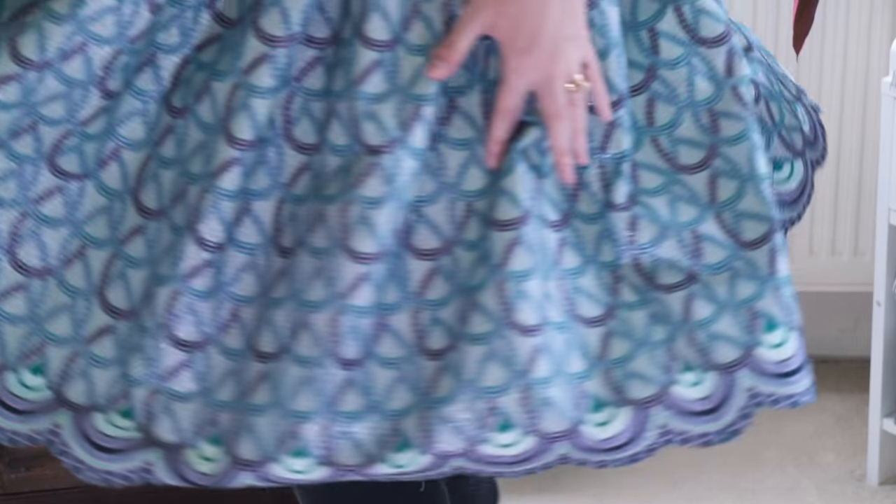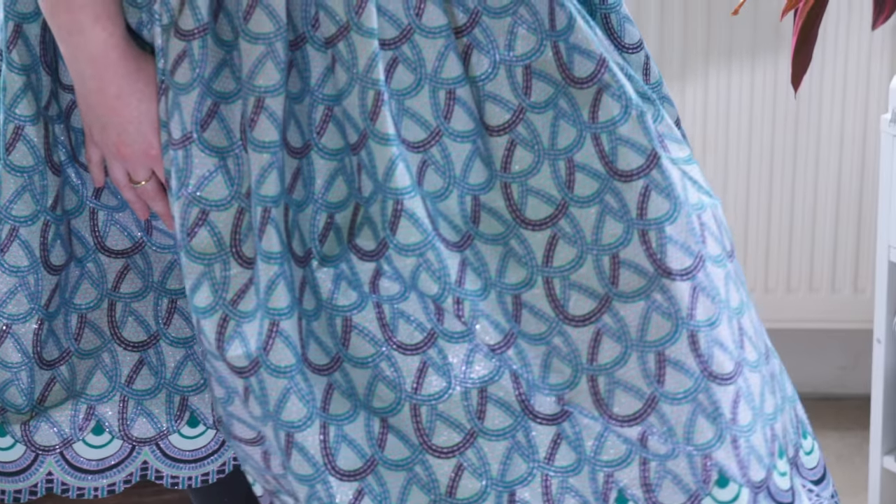Other than the bodice fit, I did ties for the straps. I used the strap from the Ogden Cami pattern and cut out four on the fold so I had double the strap length, then folded it in half and stitched it. I also used the ribbon trick to turn the straps through.